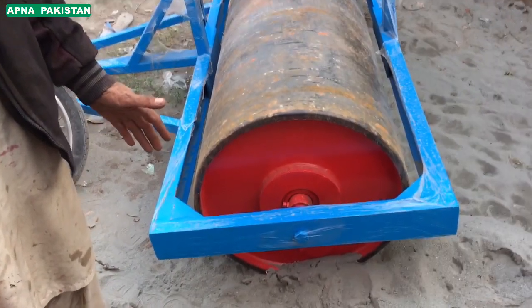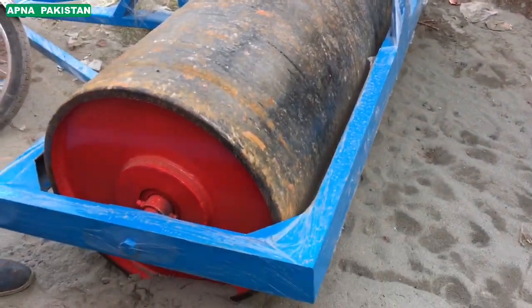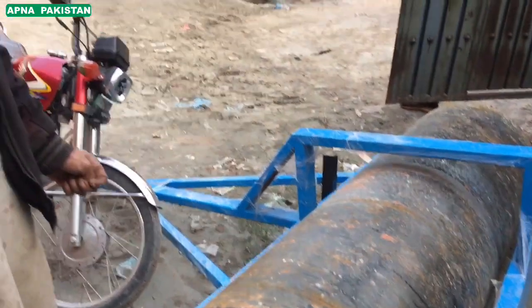I don't have a roller, but I can use a roller tractor. It's about 3,600,000 Rs. How much is that? It's about 11,000.